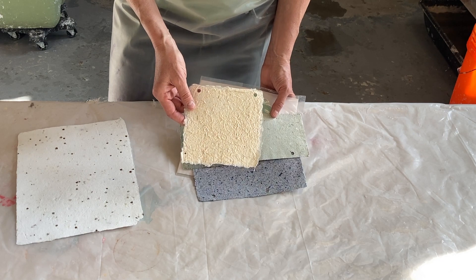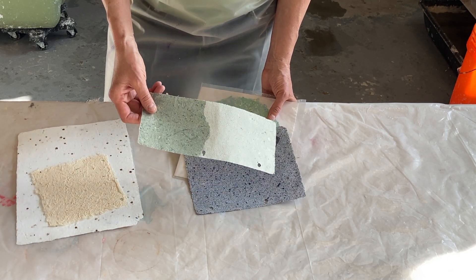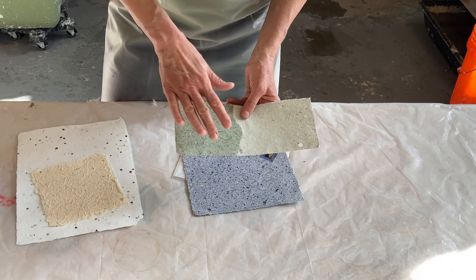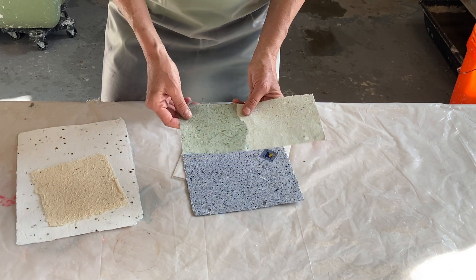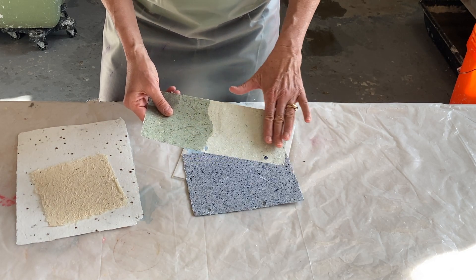Here are some other examples with inclusions. This is a beautiful sheet that actually has money in it, and I did an experiment with beeswax — I covered half, and it makes it more translucent, so you can see the money a little better on that half.